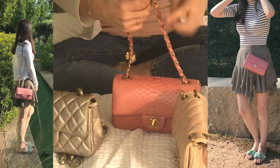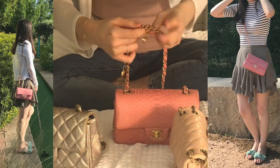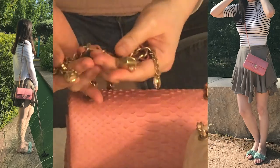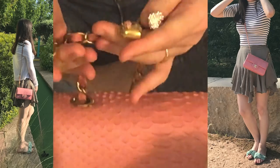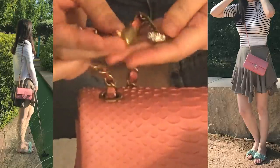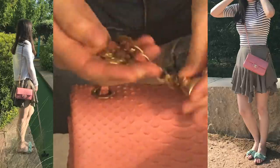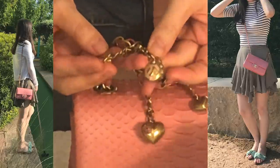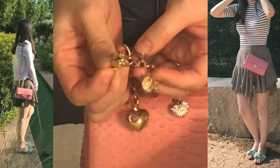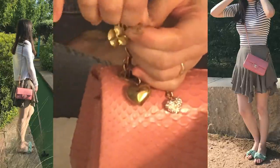The strap was one of my main reasons for purchasing this bag. It has four charms on the strap, which actually make the bag a little heavier. There are two heart-shaped charms, one ladybug, one rose flower, and a little tiny Chanel CC charm.